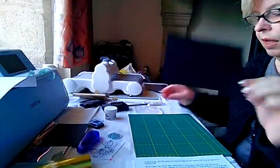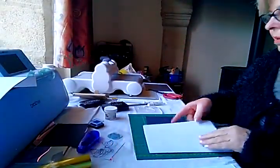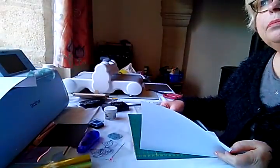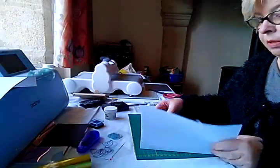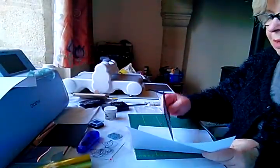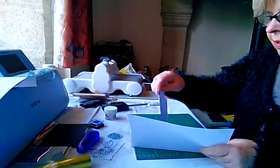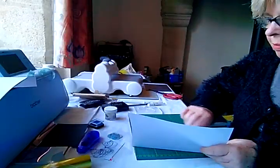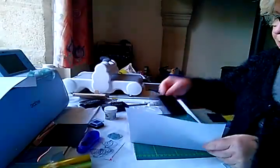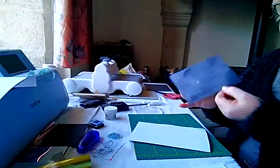I'm going to do this onto black card because I think it's probably going to be easier to see on black than on white. The first thing I'm going to do — because I have no idea where my actual anti-static mat is — I have got some talcum or baby powder in this piece of paper here, so I'm just going to cover this card in baby powder, which will obviously wipe off afterwards, just to get rid of any finger marks.